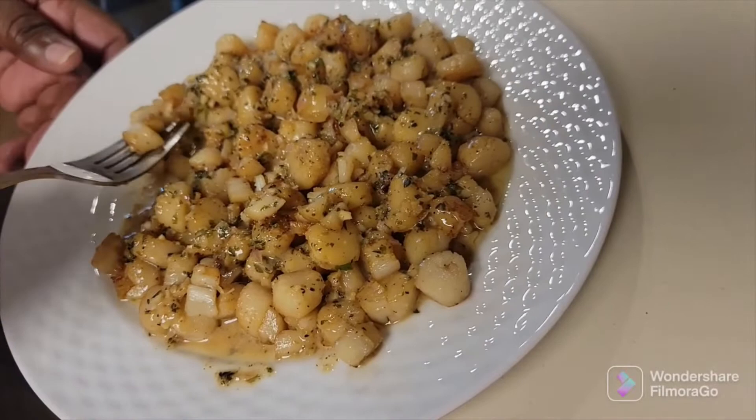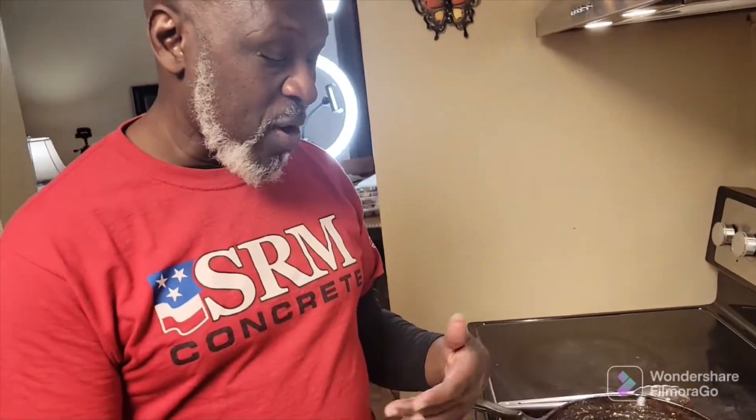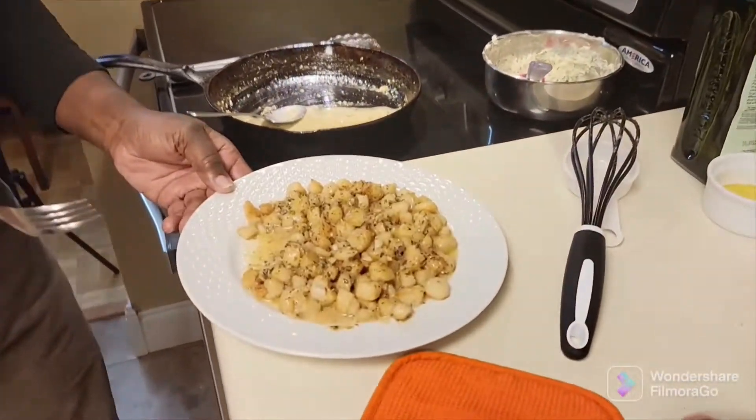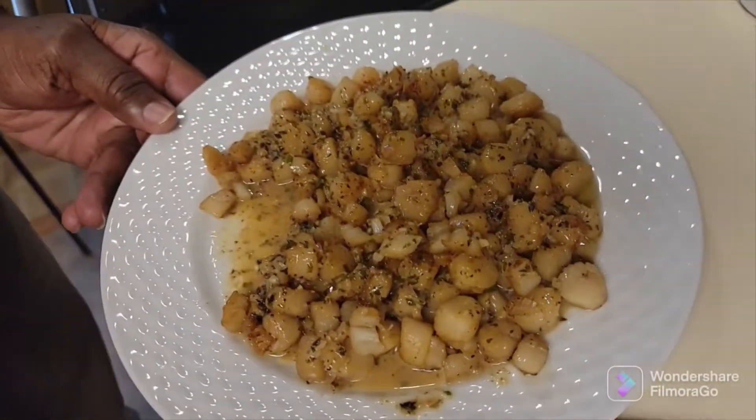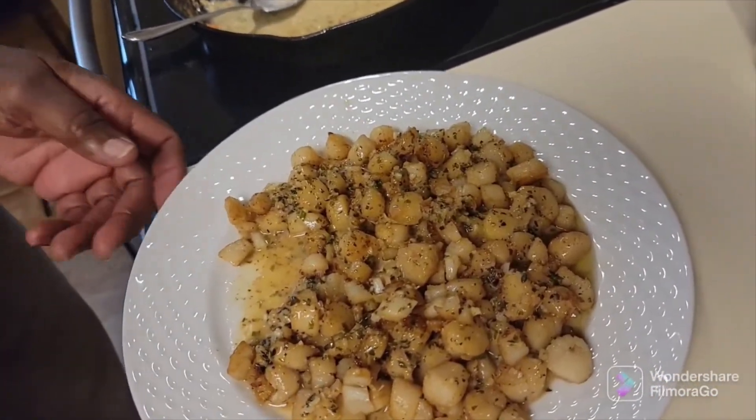That herb butter is phenomenal — please give it a try. Once you prep everything it doesn't take that long to cook. Give it about 45 minutes to an hour including prep time; if you prep everything ahead of time you can probably cut that down. Give it a try, hit the like and subscribe button to continue to get videos from us, and thank you for watching Sam Glenn TV.